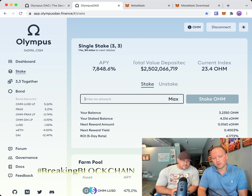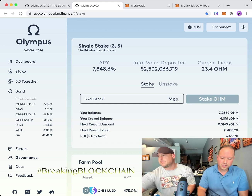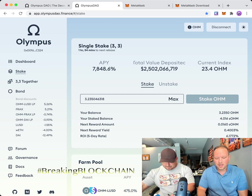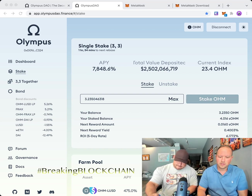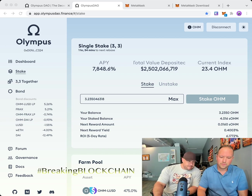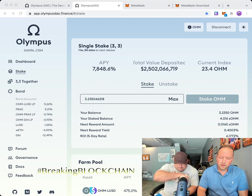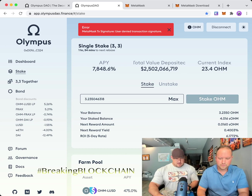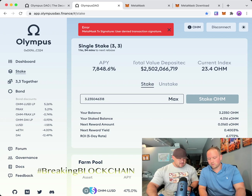That daily rate is actually higher because of three compounding cycles. Stake however much OHM you want — if you have OHM, stake it all. There's no point holding it unless you want to swap back to ETH. Click Max to enter your full OHM amount, then click 'Stake OHM.' A pop-up will ask you to approve — click Confirm. Wait it out and your OHM will be staked.